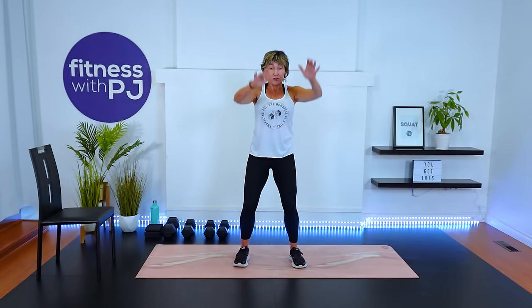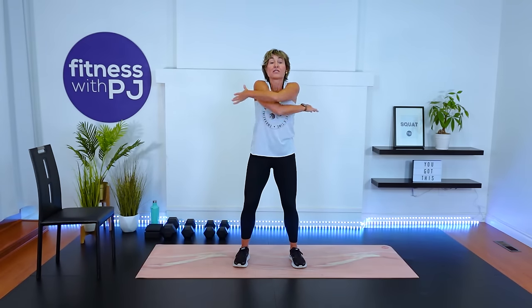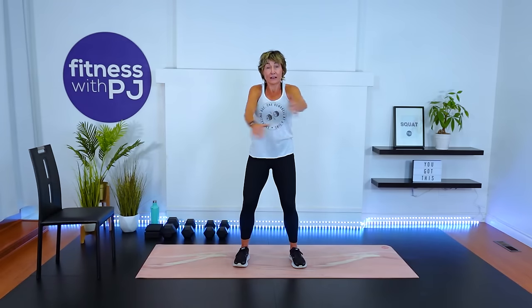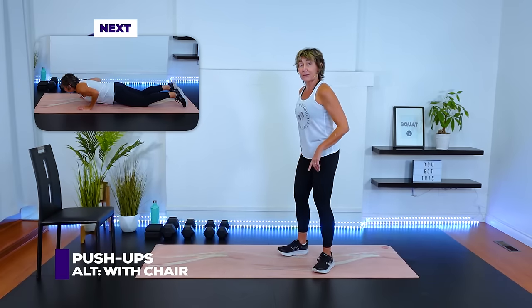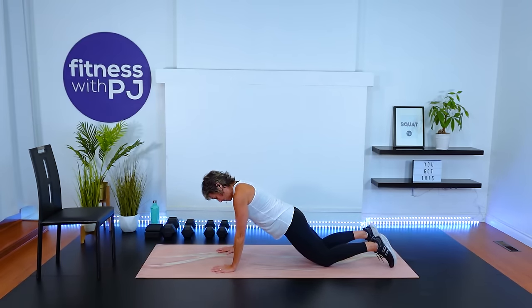Feet apart, abs engaged, big arm circles — get into those shoulders. So we're starting with push-ups. If push-ups still aren't your thing, you could do them against a wall standing, or just do some chest press with dumbbells. You choose what's going to work for you. If you can do push-ups, I do recommend you try it — maybe try it off of a chair. I'm doing mine from my knees. Push-ups aren't my strong suit. Let's get set into a modified plank.